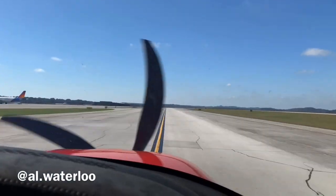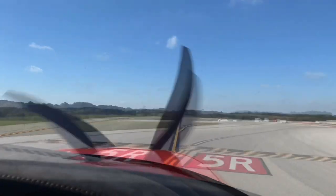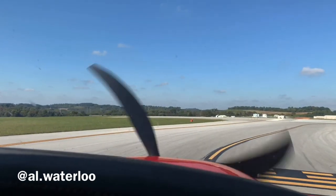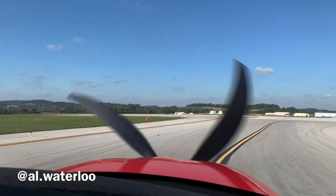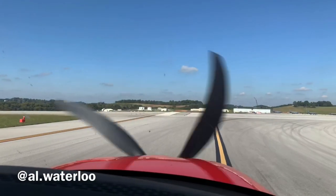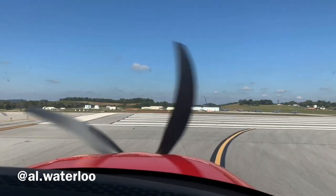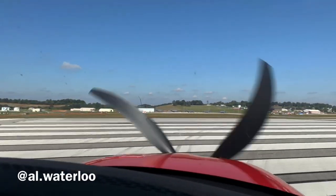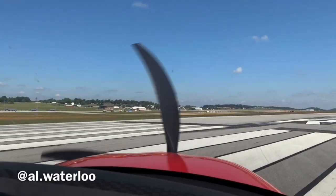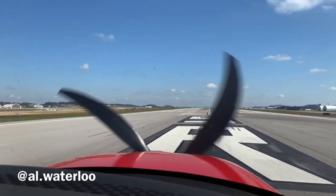We're taxiing out to runway 5 right and I'm getting really excited. I'm just going to play the takeoff and stop talking so you can hear for yourself if you notice a difference — I'll let you make the decision. This is shot off of literally just my iPhone, so forgive the audio, but for those of you who are regular flyers, maybe you can hear a difference. Let me know what you think.